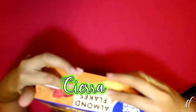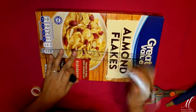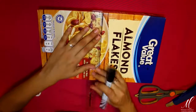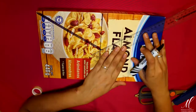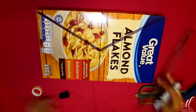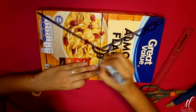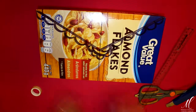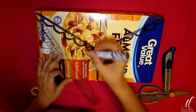Lo que voy a hacer es tomar mi caja de cereal y con un poco de cinta adhesiva la voy a cerrar. La voy a colocar de manera horizontal y voy a marcar la mitad. Una vez que consiga esta línea a la mitad de tu caja, voy a marcar la mitad de esa línea y guiándome de ese punto hacia las orillas, estoy marcando una letra V. Esto me va a ayudar a hacer una especie de abertura para que al abrirlo tenga una forma más interesante que simplemente hacerle puertas al altar. Estoy tomando un plumón permanente y estoy marcando una serie de ondas para darle una forma más adornada a la caja.